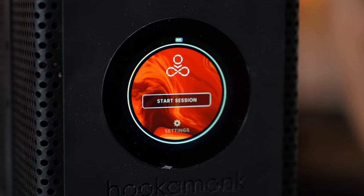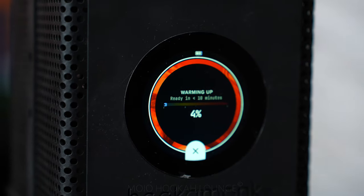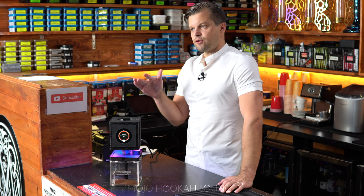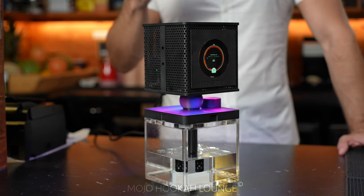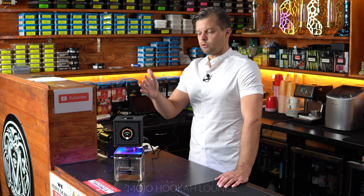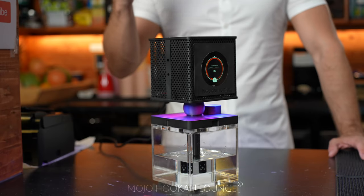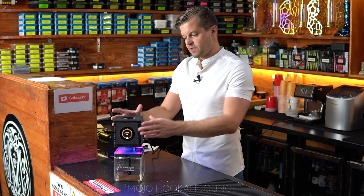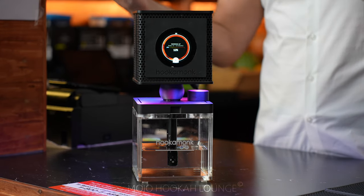There is a switch on the back — turn it on and press start to begin your session. There is a settings menu. It goes by percentage and is automatically set to 150 degrees Celsius to heat up, taking about 10 minutes to get going. On the previous version it was 130 degrees Celsius to start the session. This part right here is not heating up even at 150 degrees — it's still cold to the touch on the outside.